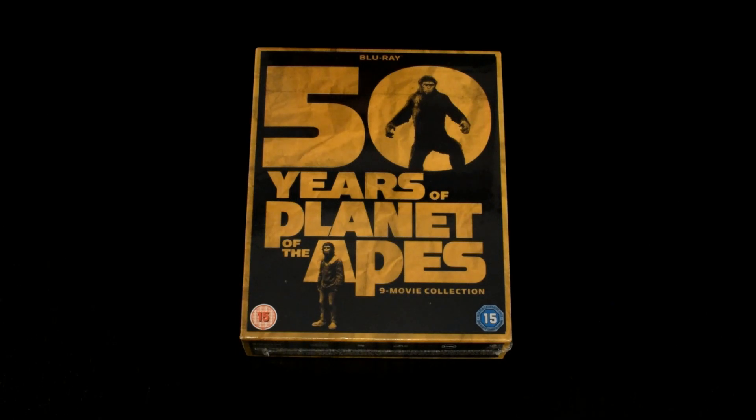Okay, hi guys, here we are for another unboxing on my channel Blu-ray Ben. We're going to do the unboxing for the 50 year celebration of Planet of the Apes. This comes with all nine movies, starting with Planet of the Apes 1968 version starring Charlton Heston.